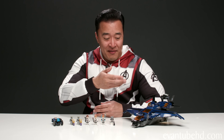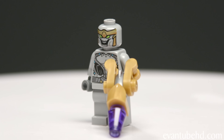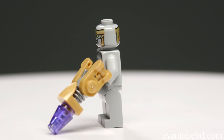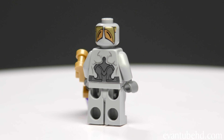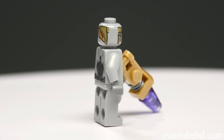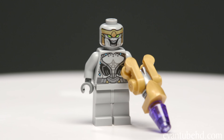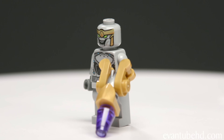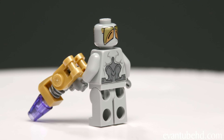Here we have the completed Avengers Ultimate Quinjet. Let's start with the minifigures. First off we have two Chitauri — it's nice to get some Chitauri in this set because in the other sets we get a bunch of Outriders. There's some cool printing on both the face and the back of the head, some printing on the chest and on the back. There's no printing on the lower part of the body, which is a shame since the Chitauri do have quite a bit of leg armor.